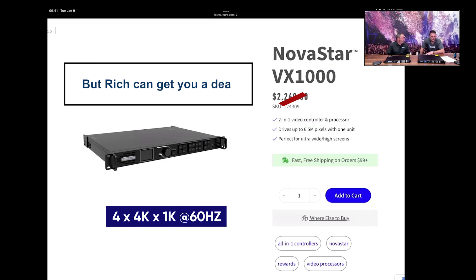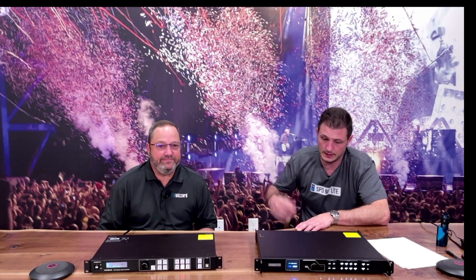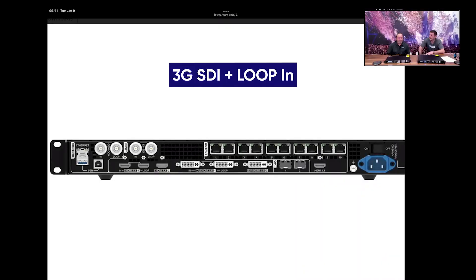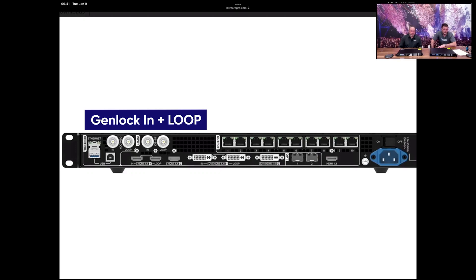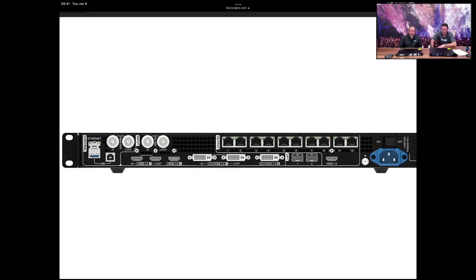It supports HDMI 1.4 with 4K up to 60Hz and also includes an HDMI 1.4 loop output. It's also got 3G SDI and Genlock — which is a first — plus a DVI input and loop. And as mentioned, the SFP+ 10G optical ports can be used as video input or to drive the wall, so the built-in fiber converter takes one piece of gear out of your rig.